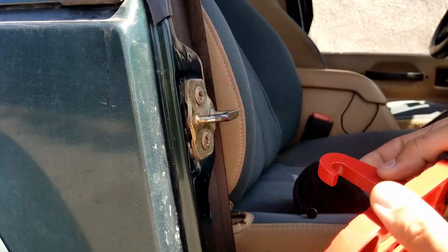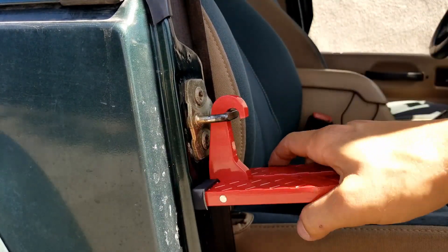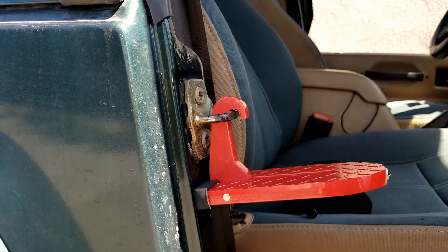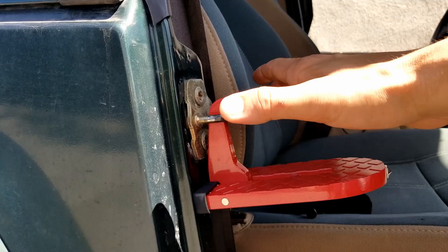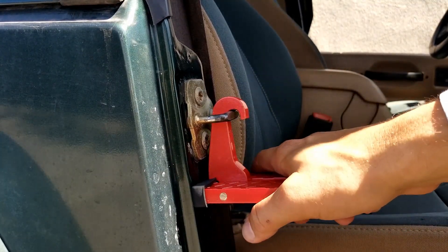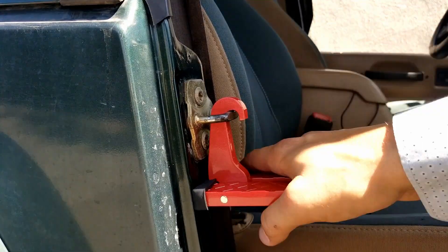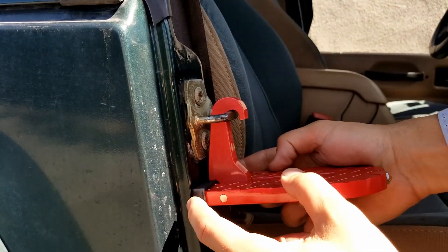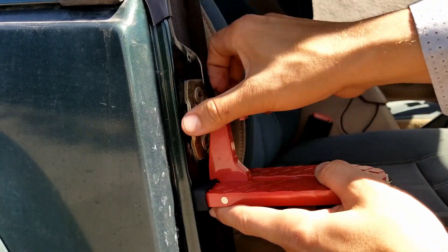Using it is pretty easy. You just open it up like so, hook it onto your door, and now you can step on. It has a rubber piece which is going to prevent any paint damage, and it has a weight limit of some ridiculous number — like maybe twice my body weight — and I'm not a light guy, so this will definitely hold up to your body weight. It's been tested.